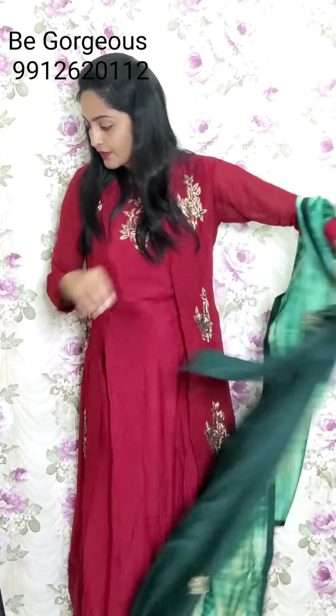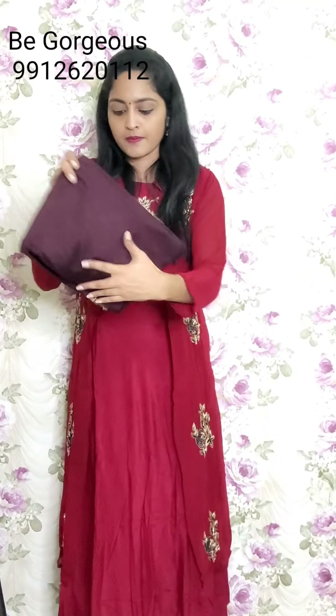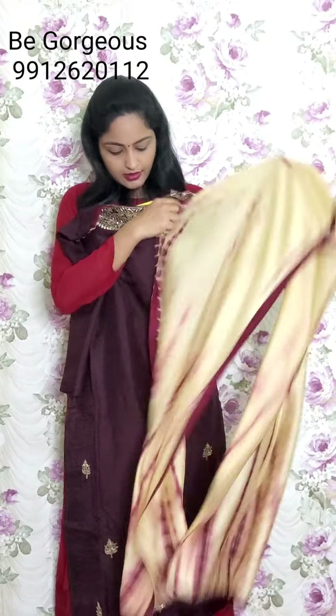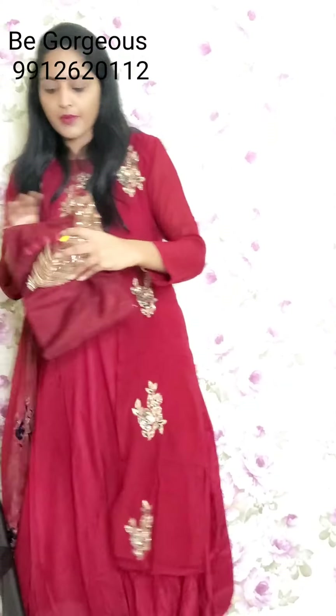Next color in this is champagne color - brownish champagne color - with the same work and dupatta. This is G22, price 2950. Next one more color is maroon combination - maroon color same work with dupatta. This is G23, price 2950.